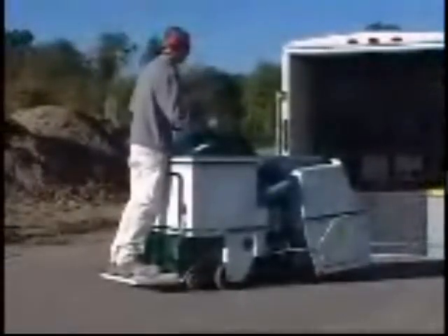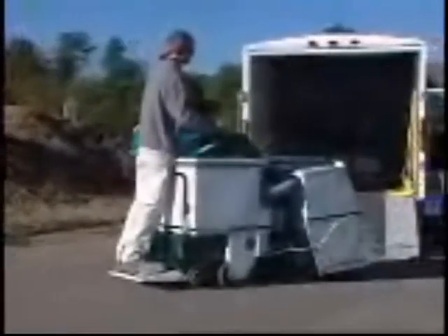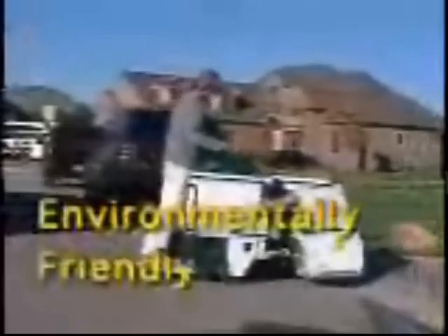The SCB-1200 is ideal for many applications, from garage floors to industrial floors and roadwork, with production rates of 1,500 to 3,000 square feet per hour shot blasting and 200 to 500 square feet per hour scarifying.